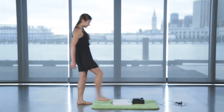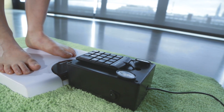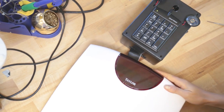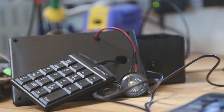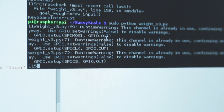Hey again, this is Dot from Instructables and this is my motivational bathroom scale. For this project you'll need a digital bathroom scale, a Raspberry Pi board, mini speakers, and a keypad, in addition to other materials that you can find on my Instructables page.